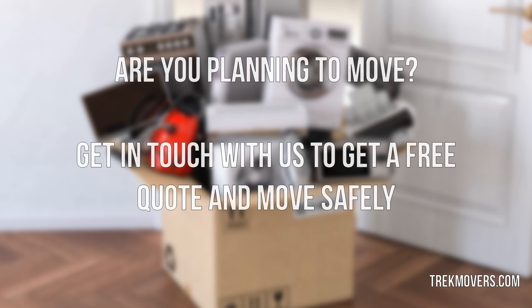Are you planning to move? Get in touch with us to get a free quote and move safely.